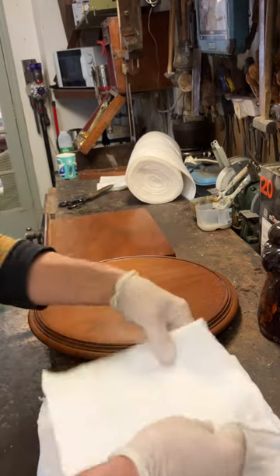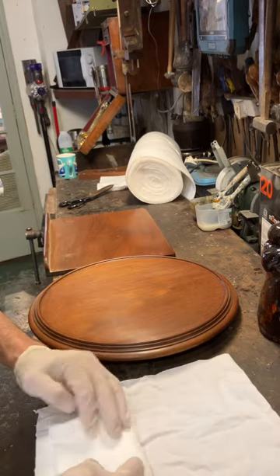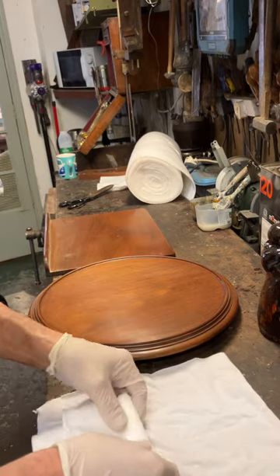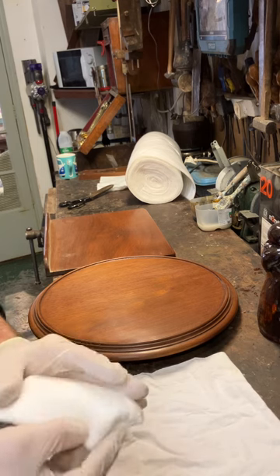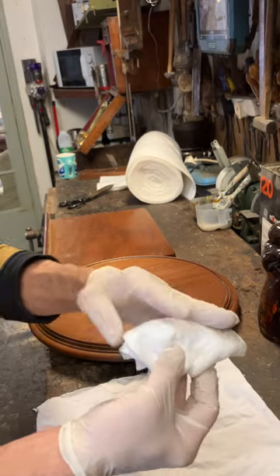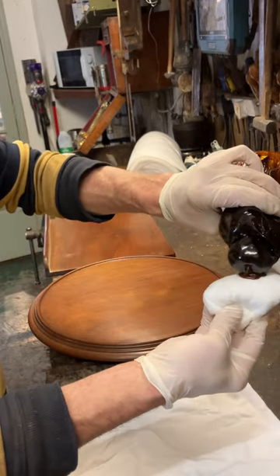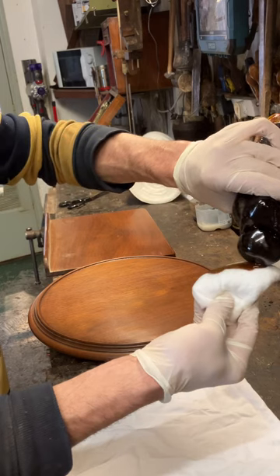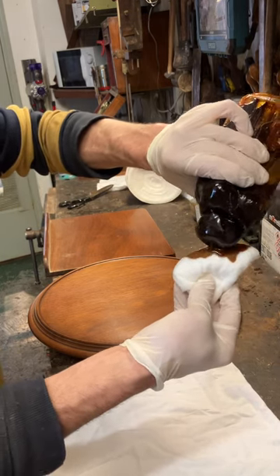Here's the wadding — I'm going to make it into a little square. You can see it's not going to be very big. Fold it over at the front, double fold it, then make a point, round it off a bit, push it up underneath, and then fill it with whichever polish you're using. In this case it's button polish, because I'm trying to put a little bit of colour onto the wood.